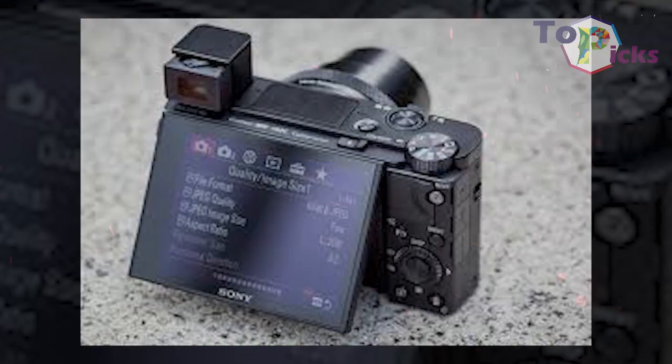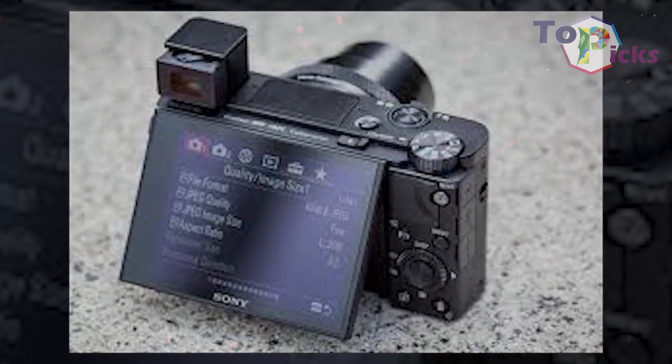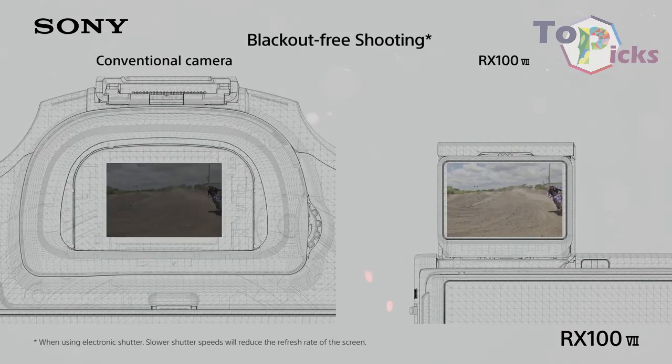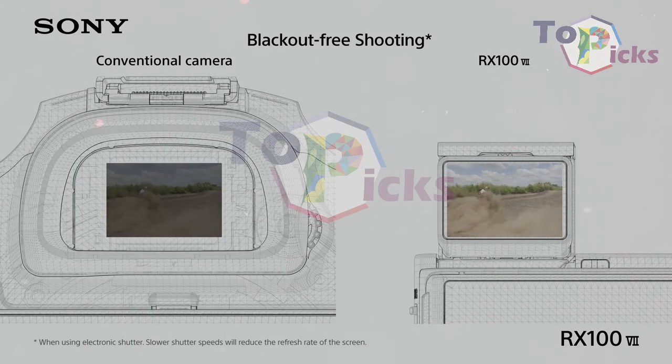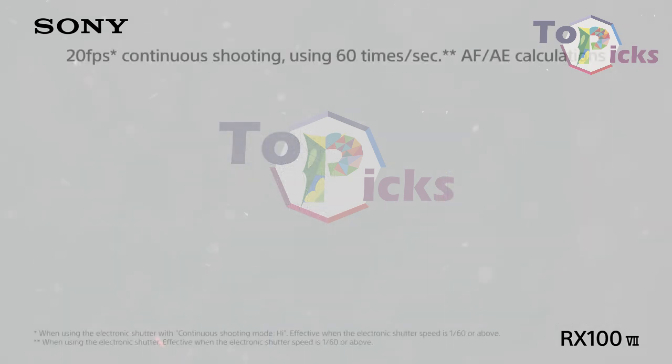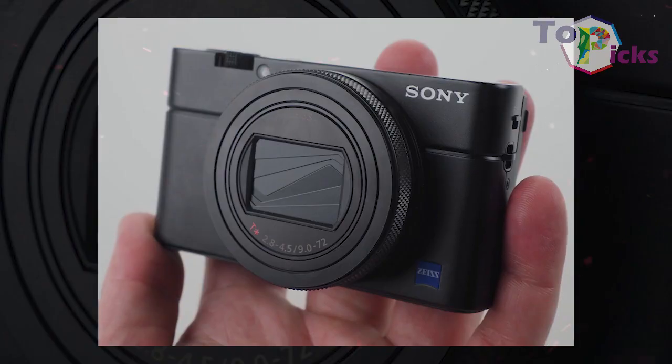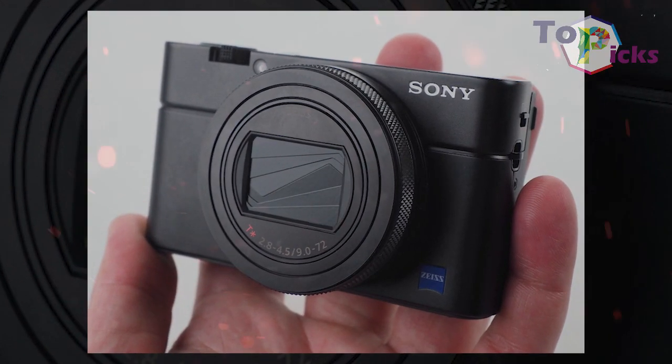It also has a tilt-up touch-sensitive screen, plus an electronic viewfinder that can be pushed into the camera's body when you don't need it. This epic camera also features 90 frames per second burst speed and has an additional mic input socket.